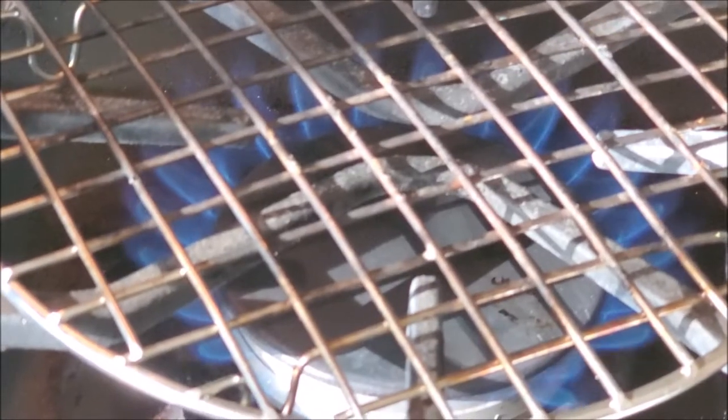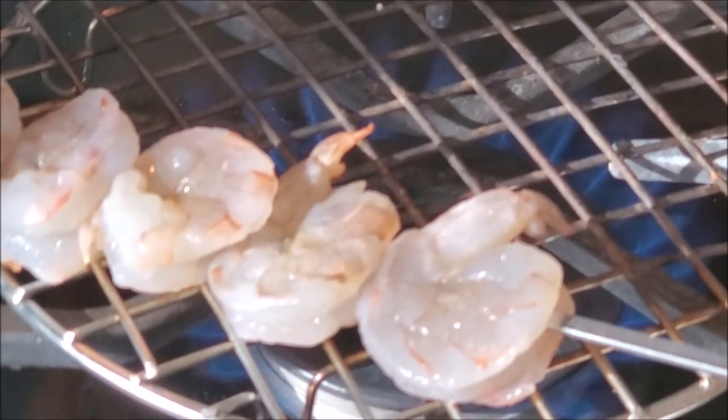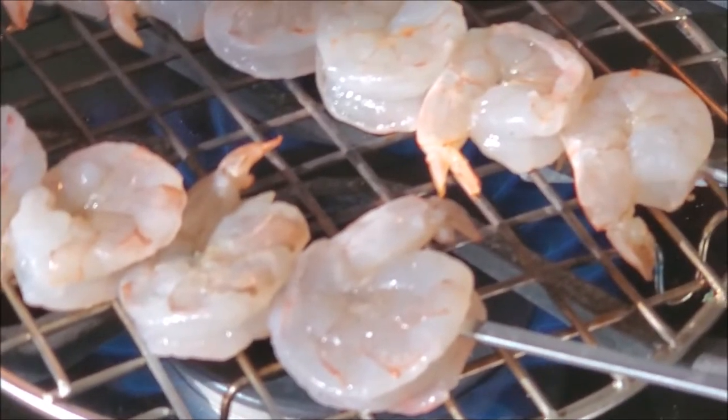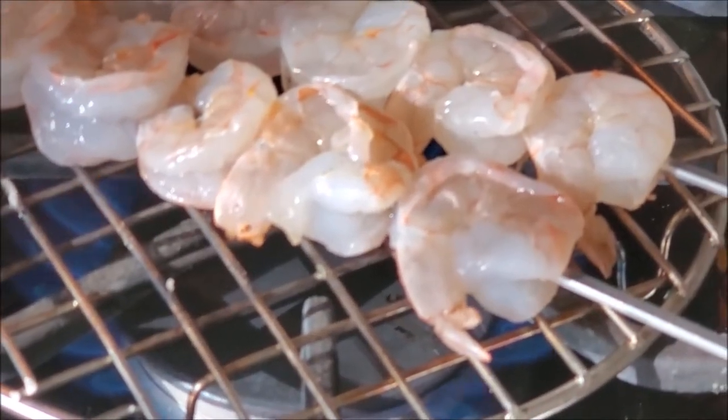Now we need to dry roast the shrimp on the stove at high flame. We really don't need to fully cook it at this point — we're looking for a little char. Roast it for around 30-40 seconds each side. It will add tons of great flavor.